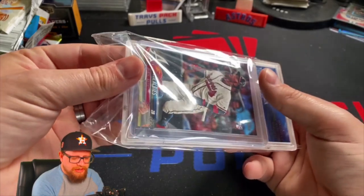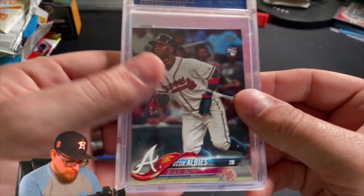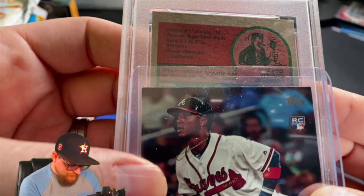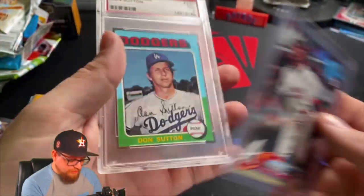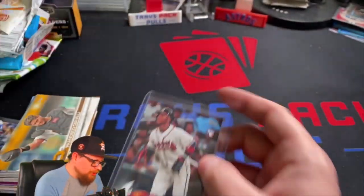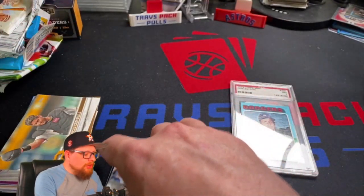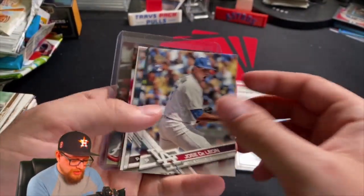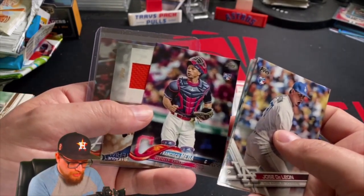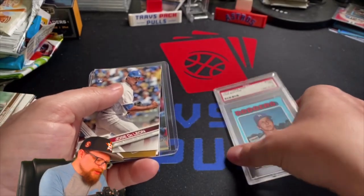On to our PSA card. We got the Ozzy Albies base card - just hit the camera. And our card underneath is going to be... I have no idea... Don Sutton! 1975 Topps mini PSA 7 Don Sutton - we'll take a Don Sutton, very happily take a Don Sutton. And our rookie card is Ozzy Albies Topps base.